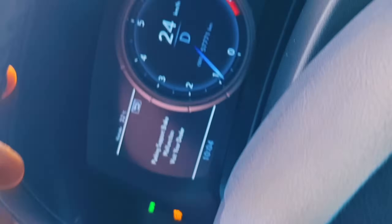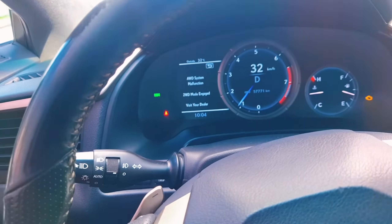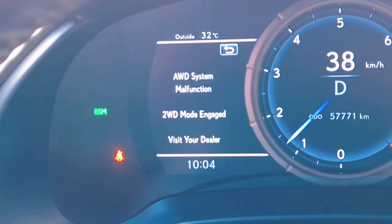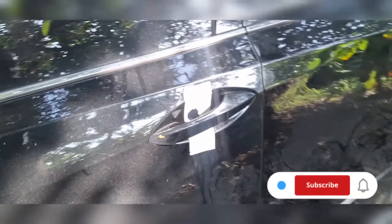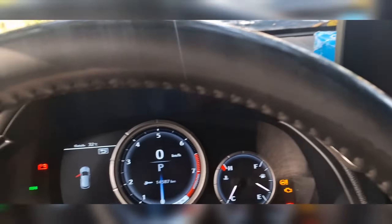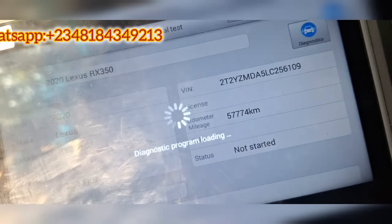Good morning. You can see this car is showing all sorts of error messages, so I'm going to be running a scan on it to see what codes we have. This is a 2020 Lexus RX — it performs well and drives fine, but has a strange code with only 57,000 miles on it, brand new car.